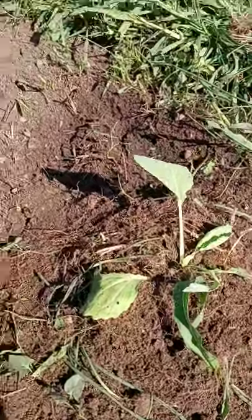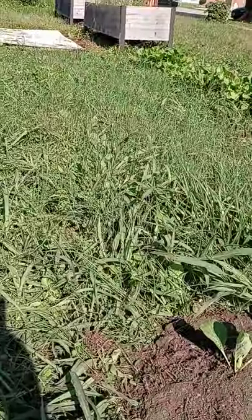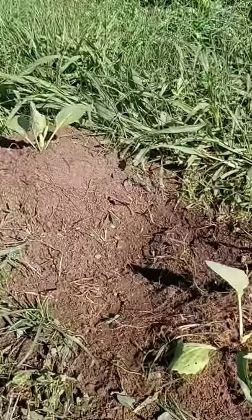Anyway, cabbages are growing — two cabbage heads potentially growing. Others are growing there too, but I'll still have to separate them and we'll see what we come up with.